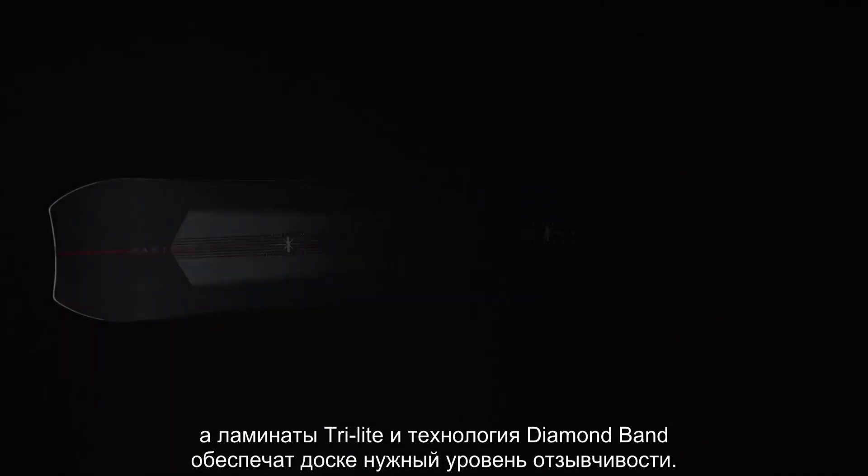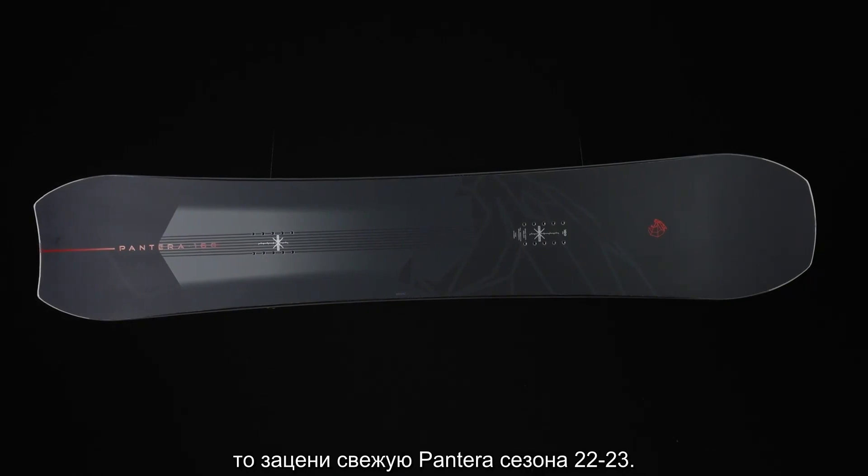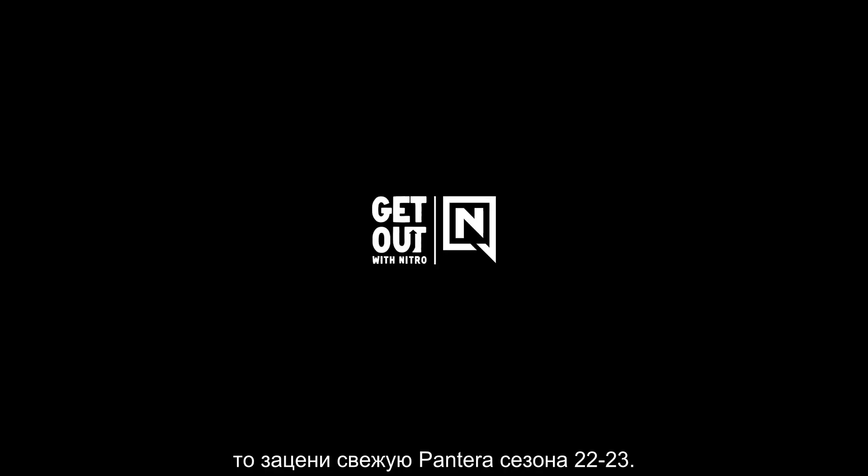The Tri-Light laminates and diamond band are going to give you the response you need. So if you're looking for a fast board in a new Pantera chassis, check out the new 2023 Nitro Pantera.